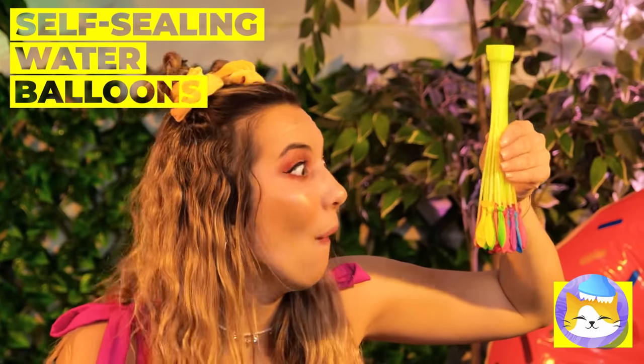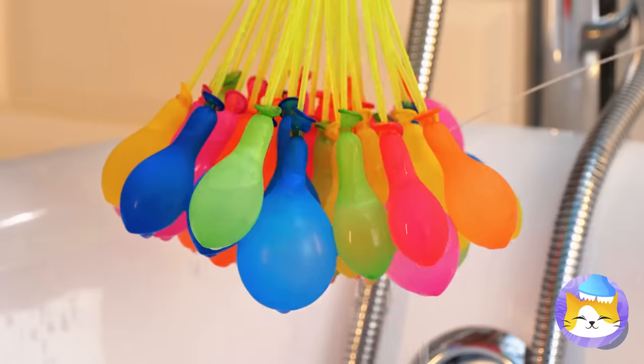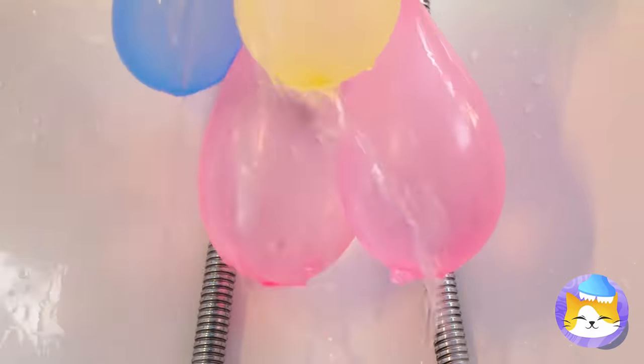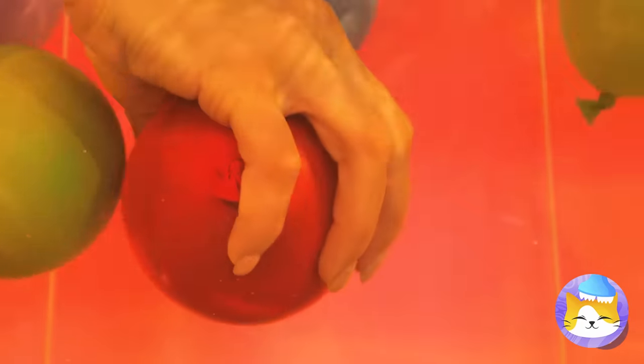Silly, you're not supposed to eat water balloons — especially these. They're the self-sealing kind. They plop right in the water, but they have to get popped sooner or later. They even have different colors.